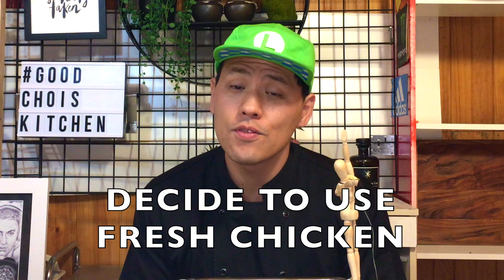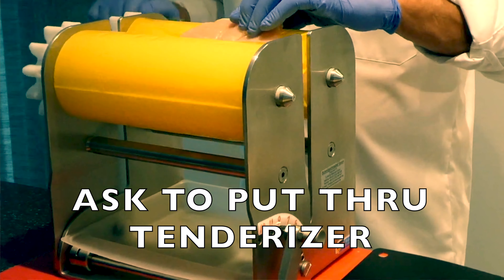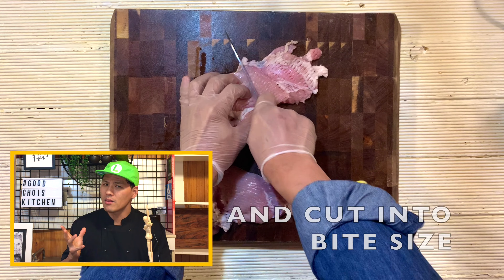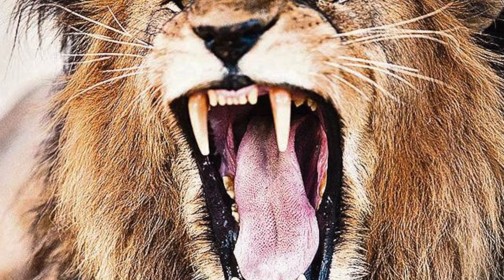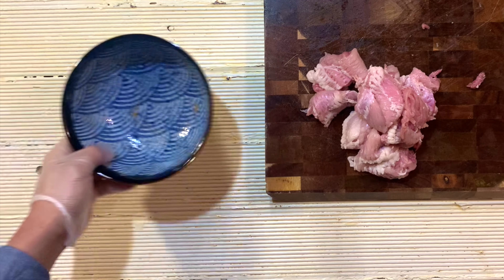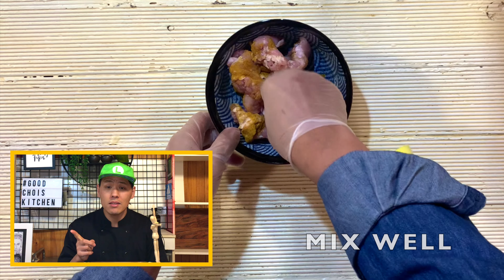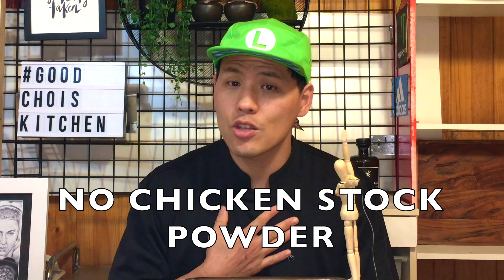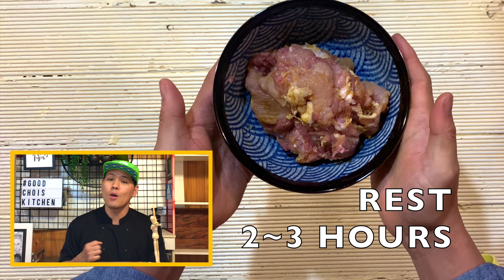So I decided to use fresh chicken — like Korean dakgangjong, Korean popcorn chicken style. I asked the butcher to put it through the tenderizer so the chicken becomes very tender. But it's still too big, so I cut it into bite-size pieces. Now the chicken is ready. Into a bowl, I add the seasoning: salt and pepper, a little bit of curry powder. Mix well with the chicken. Some people add chicken stock powder but I decided to keep it healthy. Rest for a couple of hours.